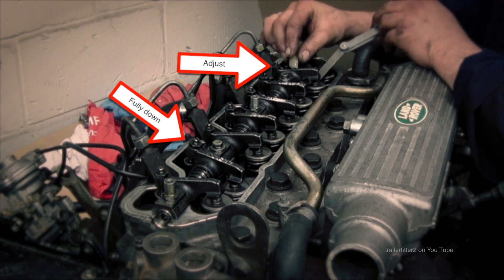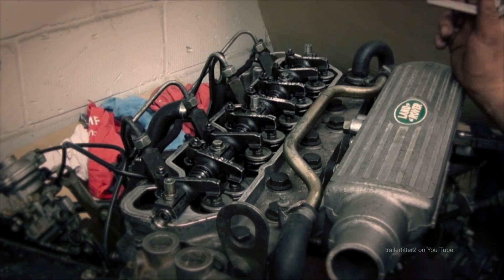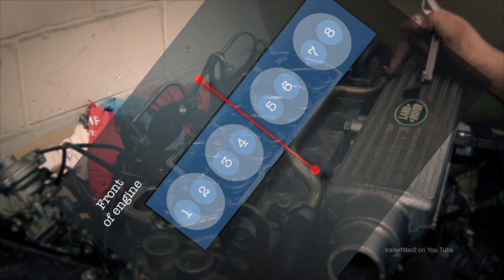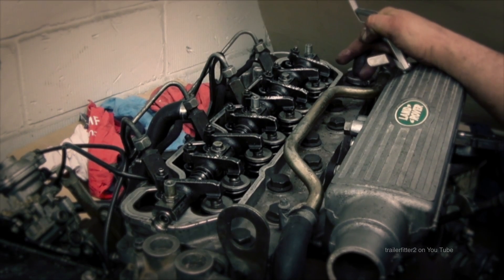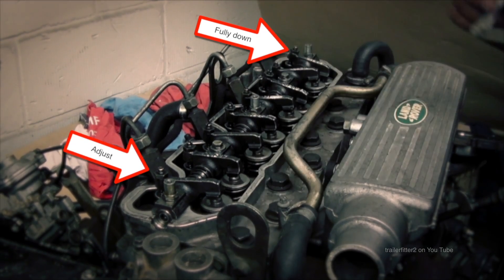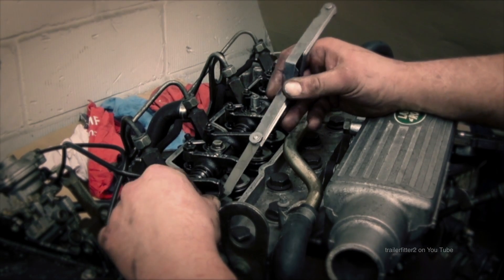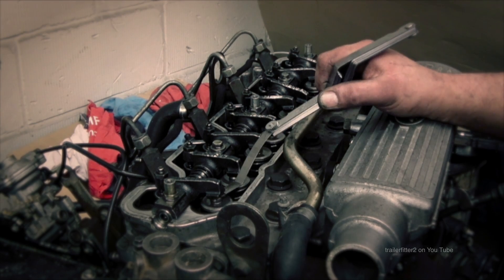Two and seven make nine. You have the first half of the engine and the second half of the engine — you divide those and then work your rule of nine. You should be able to do all your valve clearances easily. We're looking at number eight and number six going down — these are the last two to do. Eight and one make nine, so number eight is fully down and number one is up, on the back of the lobe of the cam. There's another one adjusted and ready to go.